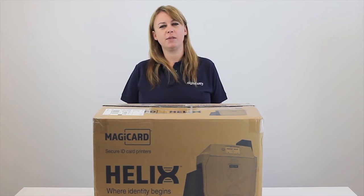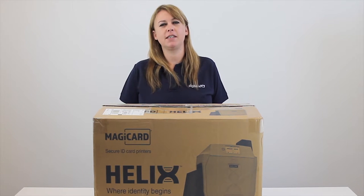Hi, my name is Susie and today we're going to be unboxing, installing and setting up the Helix retransfer printer from Magikard.